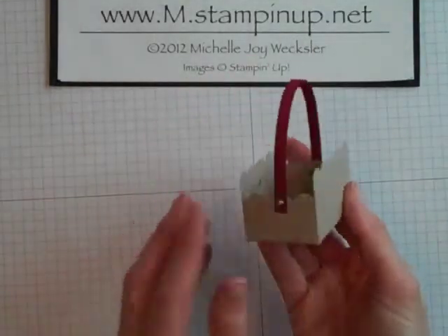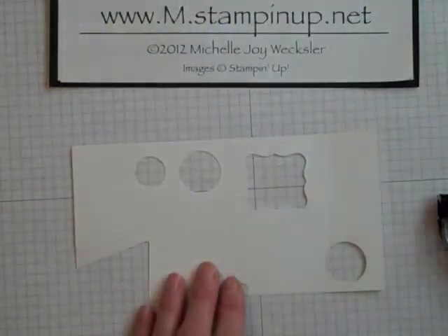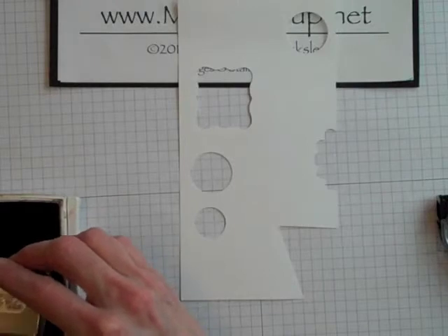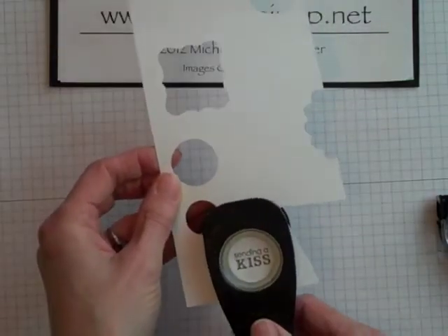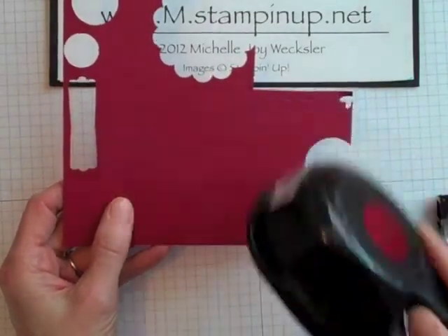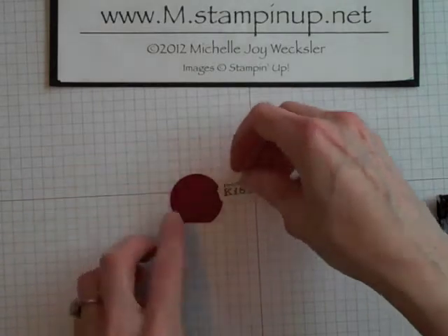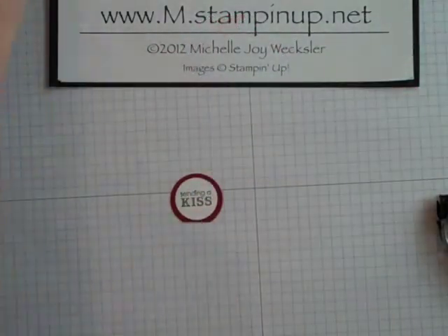I've now attached my handle on both sides with small silver brads. Now we're going to embellish our little box. Grab a scrap piece of whisper white cardstock and the 'Sending a Kiss' stamp from the Petite Pairs stamp set. Using my early espresso stamp pad, I'm going to stamp that onto the whisper white cardstock and then use a one-inch circle punch to punch it out. Next, take a scrap of cherry cobbler cardstock and use the one-and-a-quarter-inch circle punch to punch almost a complete circle, leaving just a little bit at the bottom so it's a partial circle. I'm going to pop this up on here with a dimensional.